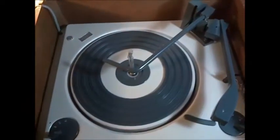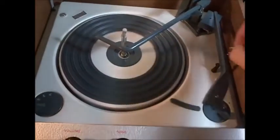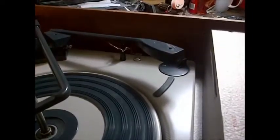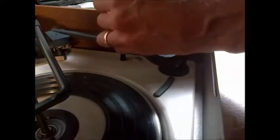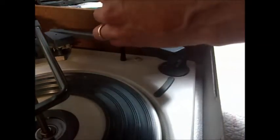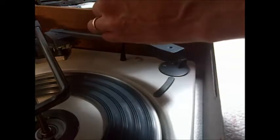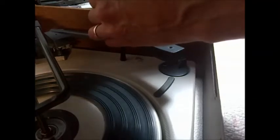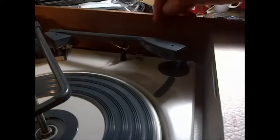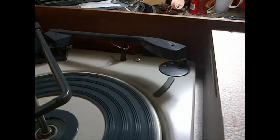I can do one more little test here with these wires — put a little volume on it and see what we get. Well, they all seem to be doing something. The amplifier is definitely amplifying, so I don't think we even have bad tubes in here. That's pretty good.